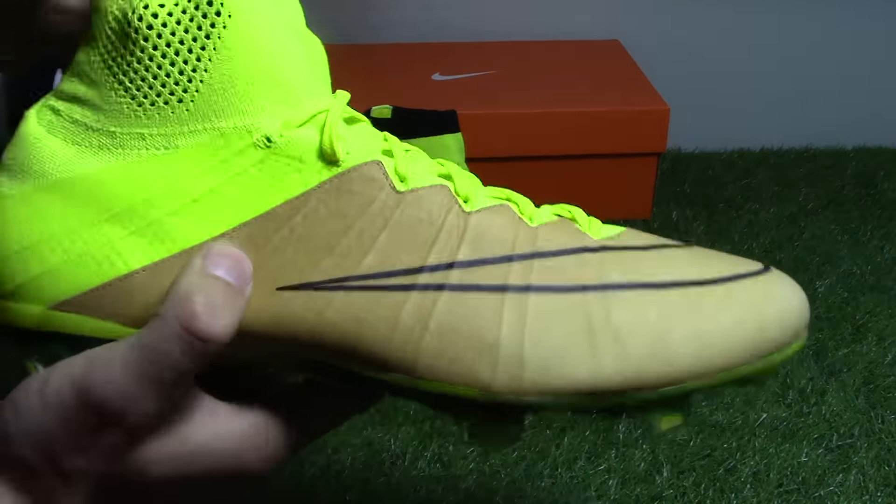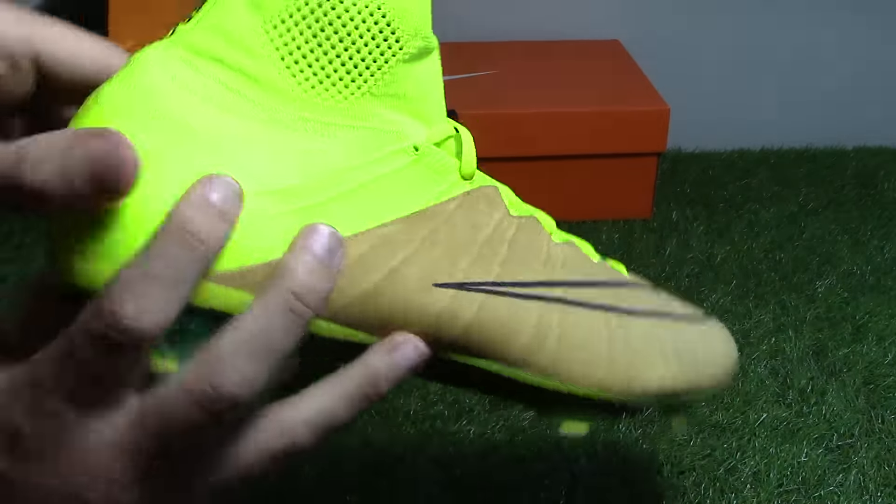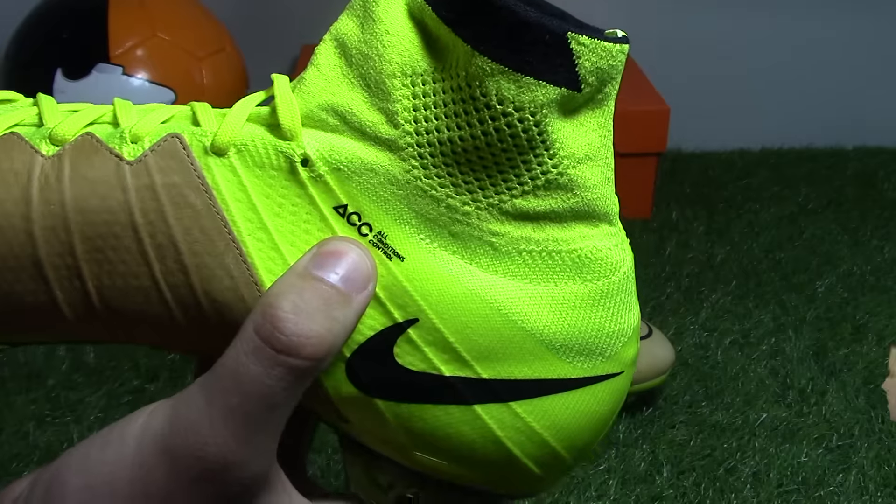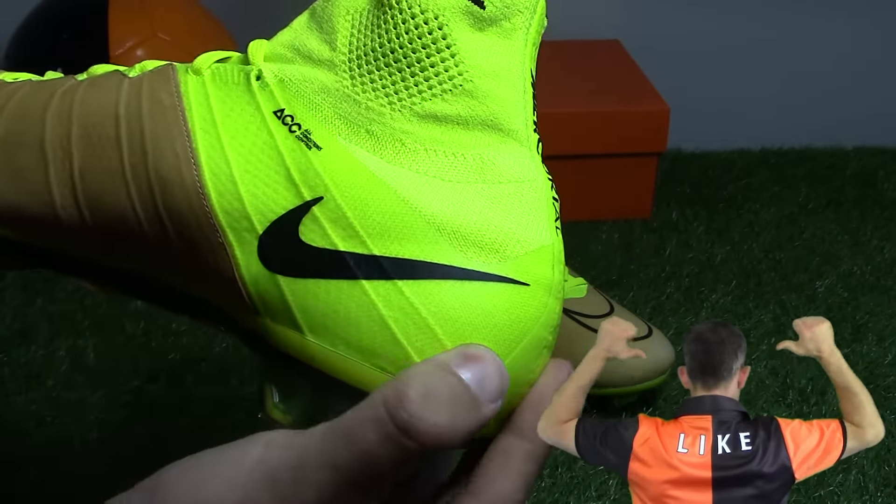Vault yellow colors the rest of the boot — the Flyknit, the laces and the back portion of the boot as well as the seam. Mercurial branding in black on the heel, ACC logo in black, as well as another Swoosh logo.